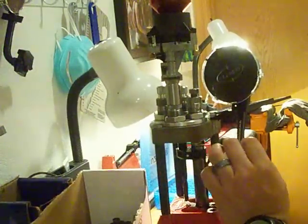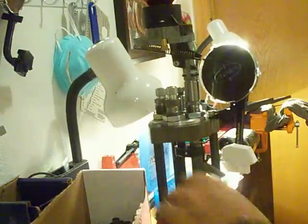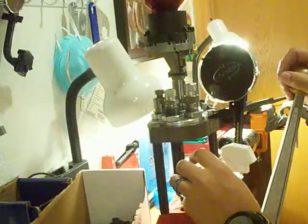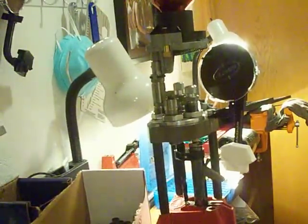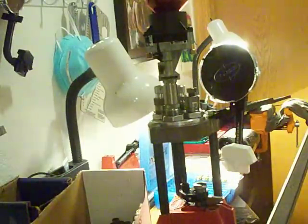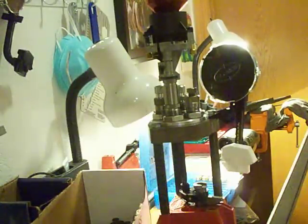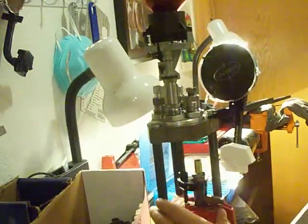Federal brass needs small primers, which is weird. But this all goes pretty quick and it will put you at a huge advantage — reloading. The amount of money you save makes it worthwhile. You're going to get more trigger time and you can't complain. Everybody needs a little bit more trigger time.